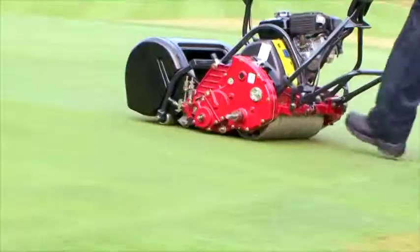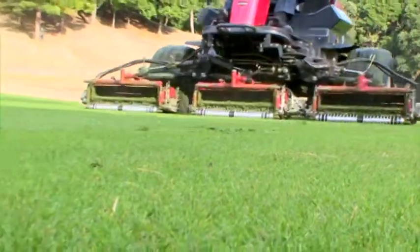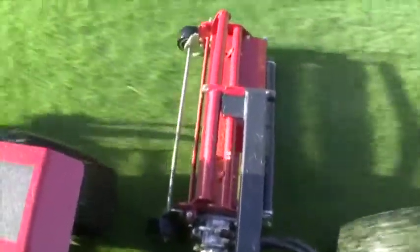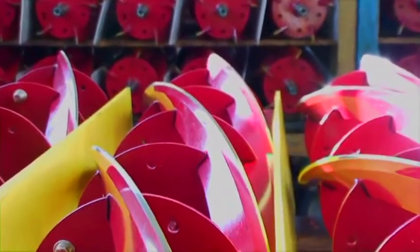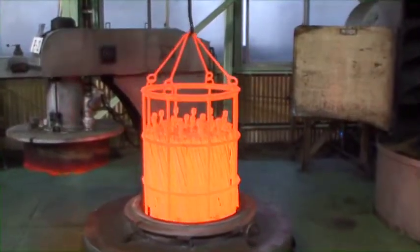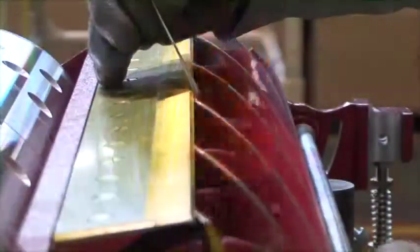This commitment has earned Baroness enthusiastic endorsement worldwide from customers who particularly care about cutting quality. The Baroness reel mower's high cutting quality comes from the casting technique traditionally used for Japanese sword-making. By choosing special materials and utilizing a manufacturing process that invests time and care, Baroness successfully created a reel cutter of exceptional quality.